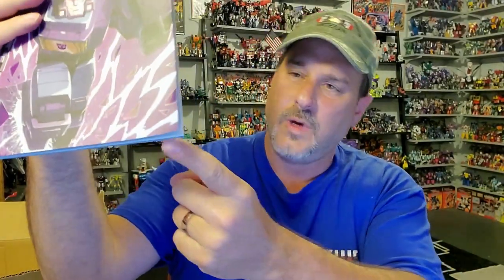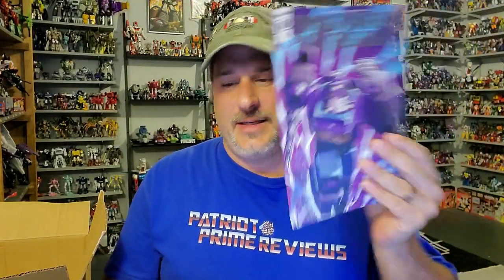Mine didn't get damaged. I don't see any scratches or anything, but it was curved right here on the corner. So, Hasbro, if you're watching — I doubt it — but when you package a comic, secure it. It should be in a plastic sleeve with cardboard backing, or at least an envelope with cardboard backing, not banging around in a box twice its size.